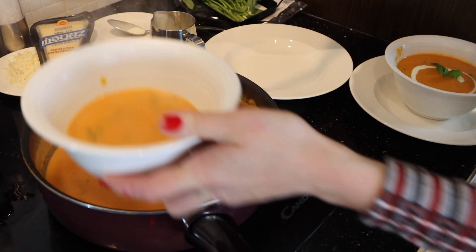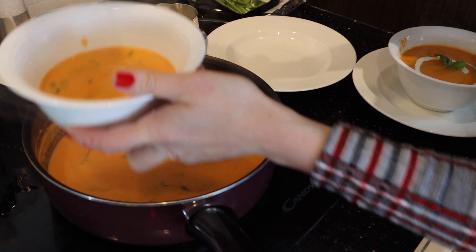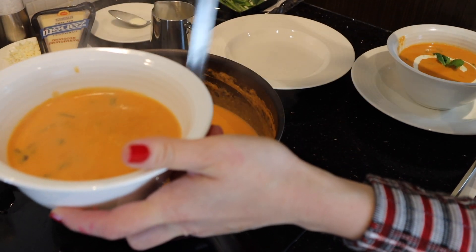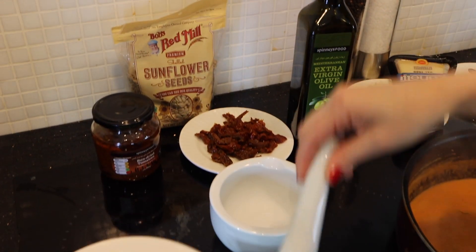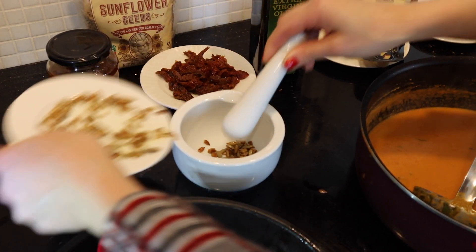For this second serving, I'm gonna decorate with something special that I learned and think is really good. I find here some sunflower seeds — I toast them for two minutes and add them in.